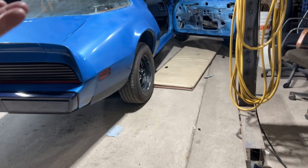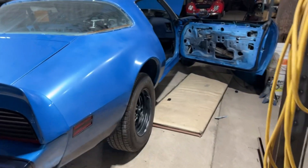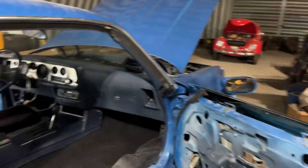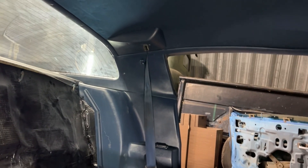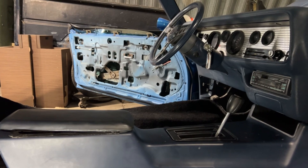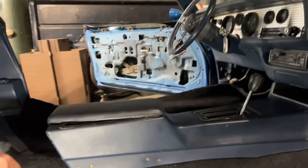So I've been picking away at this machine. Door weatherstrips are on, trim's all around the windows, headliner's in, console is in. That thing there — the console is rough, but Dennis will eventually get parts to fix it up.